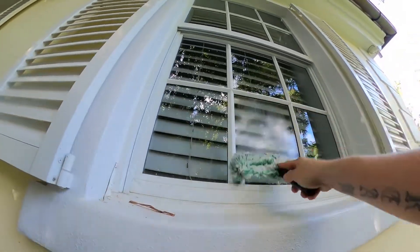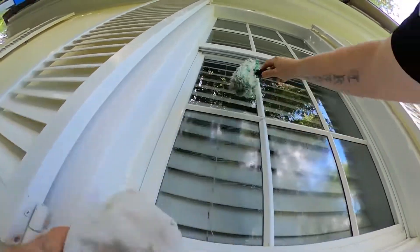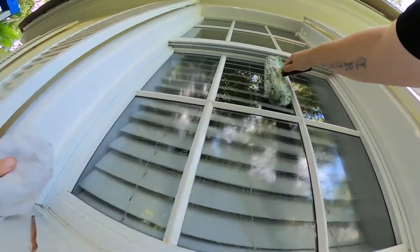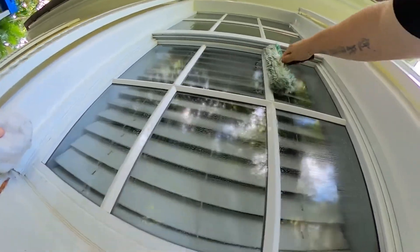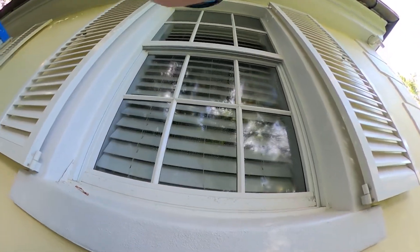These tend to be the most difficult style windows for beginners. These windows don't require a razor blade. If there was paint or anything stuck on this glass that required more scrubbing power than this mop can provide, then we would use a razor blade.